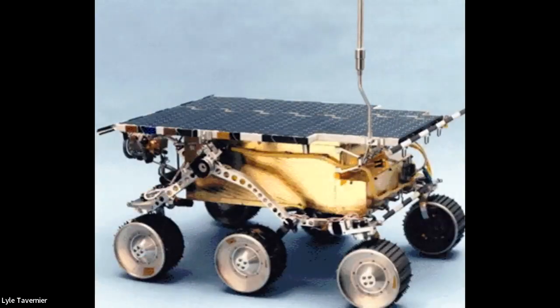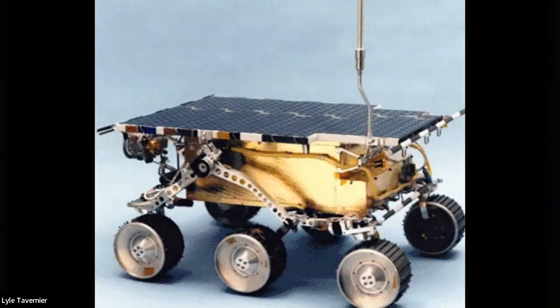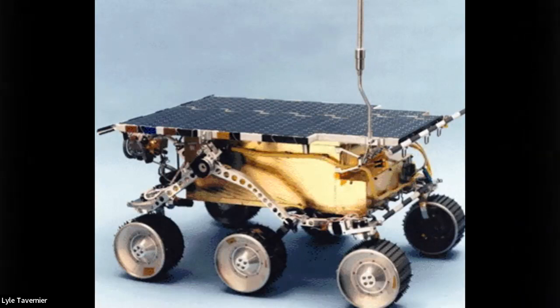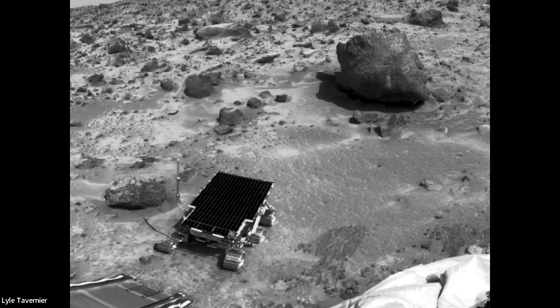The first thing we're going to do is talk a little bit about some rover history. This is the very first rover that we ever sent to Mars — the Sojourner Rover. It wasn't very big; it was about the size of a microwave oven. Those wheels had about the diameter of a bagel. We just wanted to see if we could drive around on Mars, and sure enough, we could. This picture was taken from the lander pointed at the rover.